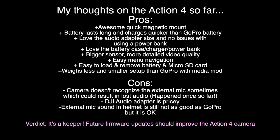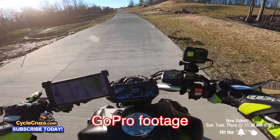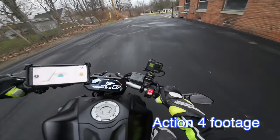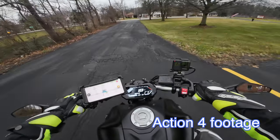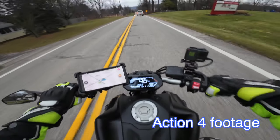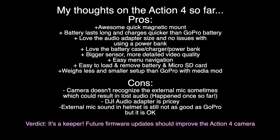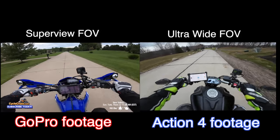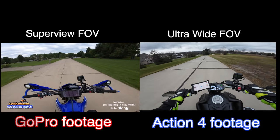As for external mic sound in the helmet, it sounded okay but still not as good as the GoPro Hero in my opinion. With the GoPro you can hear the bike's sound richly along with your voice, whereas the DJI kind of just focuses on your voice and you can barely hear the bike. Maybe that can be improved with a future firmware update. As for field of view, I like the Action 4's ultra wide better than the GoPro's super view, and I don't like anything wider than super view on the GoPro. Overall I'm keeping this camera — I love so many of its features.